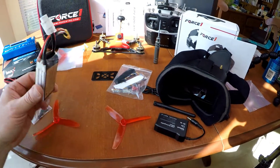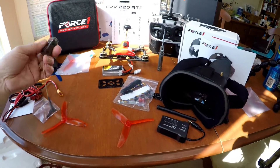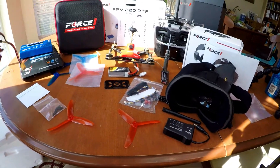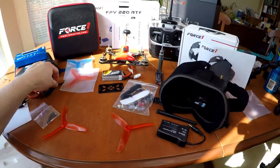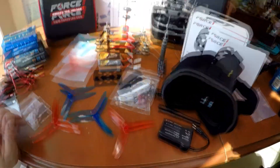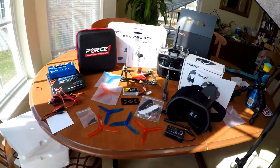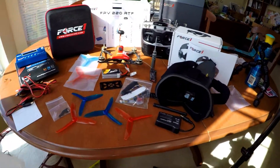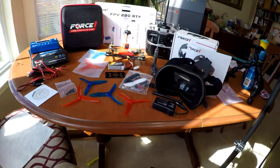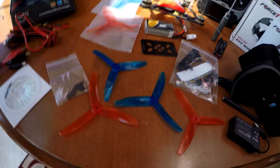I'm going to invite you to stick around with me, because next I'm going to be reviewing the Radiolink AT-9 Transmitter in more detail, as well as the charger. I also have to set the drone up and calibrate it. I also have to set it up using CleanFlight open-source software to program the drone. I'm literally going to be taking this drone from beginning to end through all the features and functions, putting it together and getting it up and running over the next few weeks.